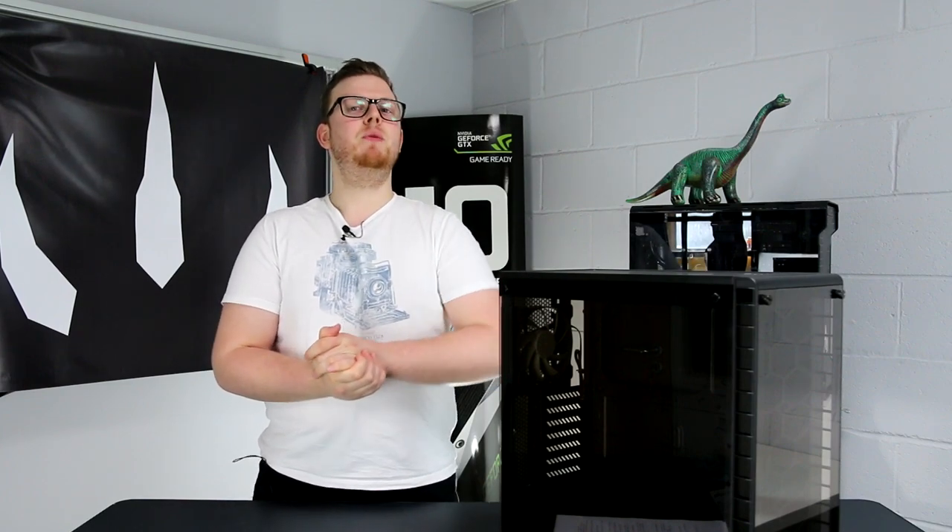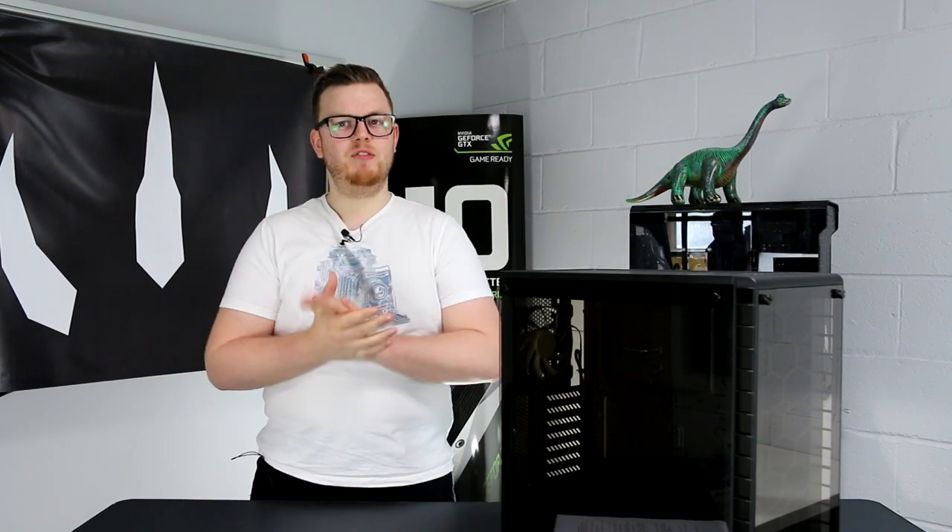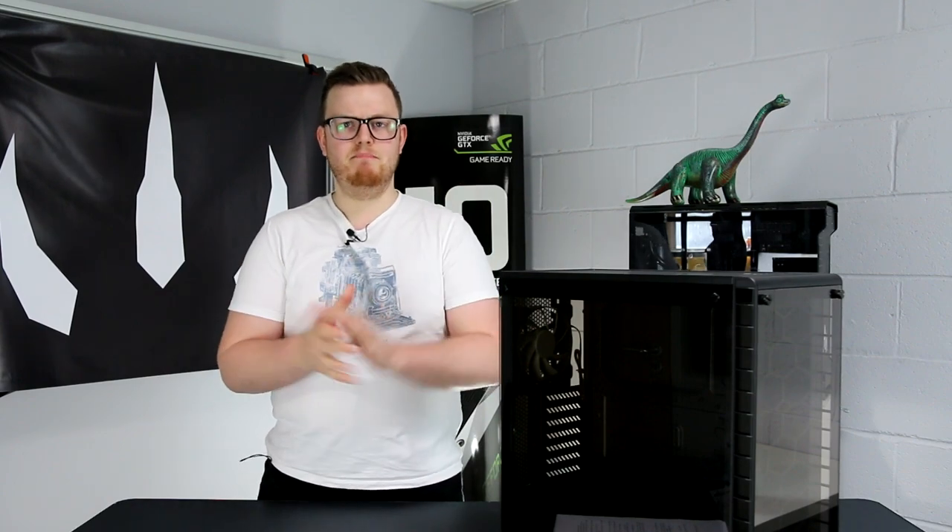Which means that Corsair are worried — worried because I gave a glowing review to their Spec Alpha and I didn't give a very glowing review about the ML fans. I didn't quite get them. Apparently a lot of people disagree with me, but that's fair enough. So what do I think of their newest creation? The Crystal 460X, which we have here. The long and short of it is it's brilliant, but let me explain why.